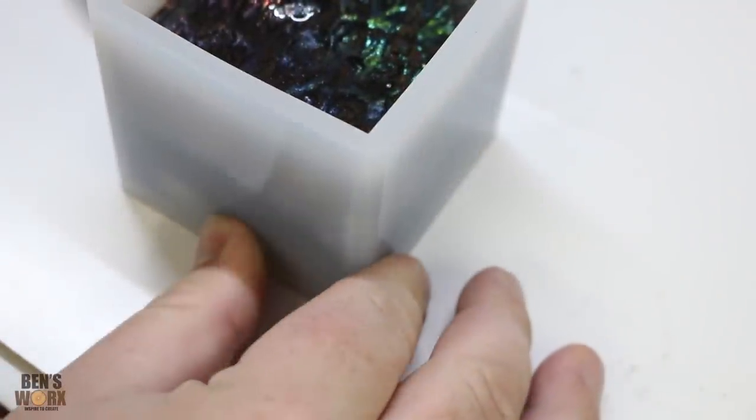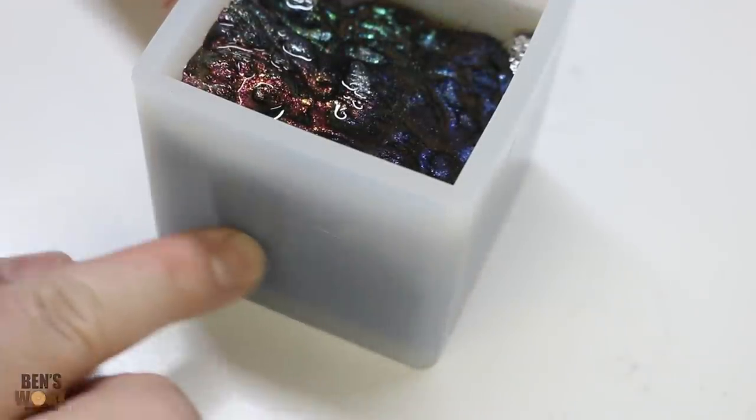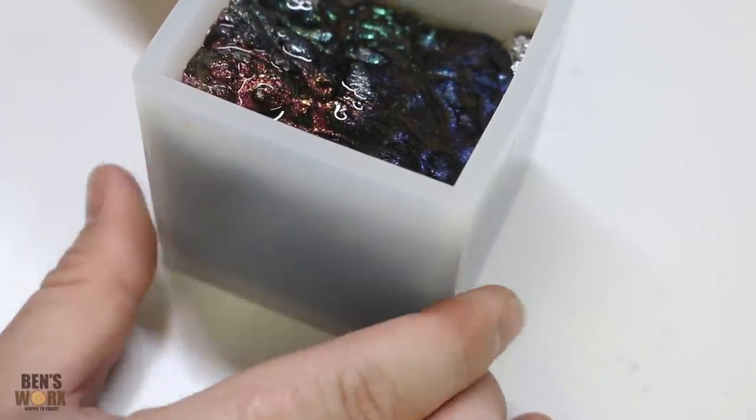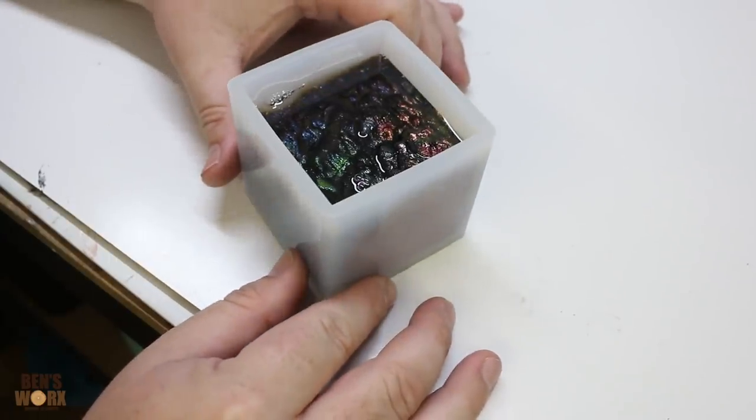I noticed there were trapped air pockets along the side of the mould, so I've just been working them out with my thumb because we don't want them to get trapped in there. I think that looks pretty good. Now I'm going to go pop it in the pressure pot.